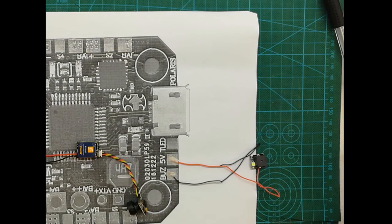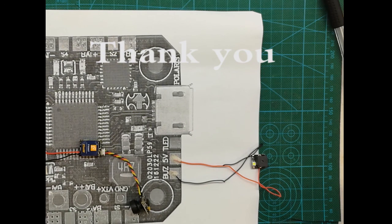This would be a very basic setup for the flight controller, which I'm going to use to build my experimental brushless drone.